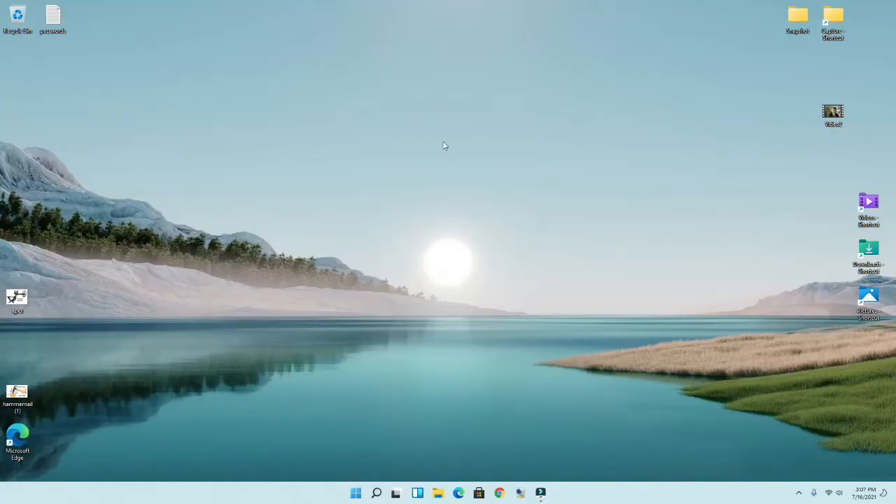Okay, here's the screen — see how clean it is? These are the new folders: the video shortcut folder, download folder, and the picture folder. Really clean. I already did a video right here.